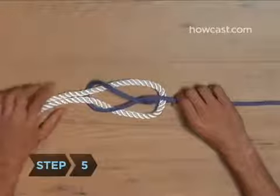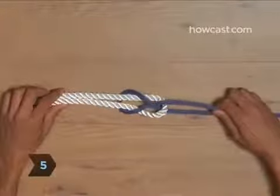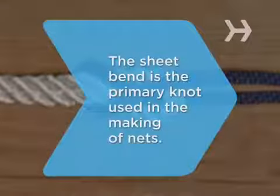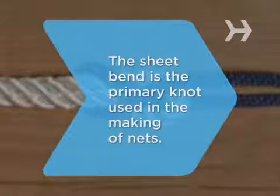Step 5. Tighten the knot by pulling both ends of the thinner rope. Did you know? The sheet bend is the primary knot used in the making of nets.